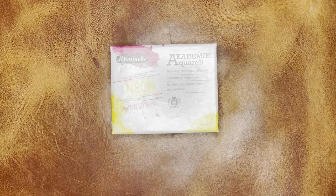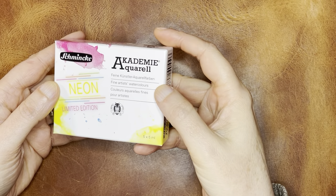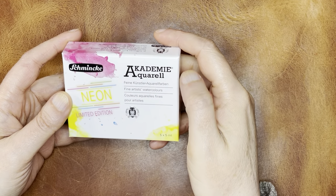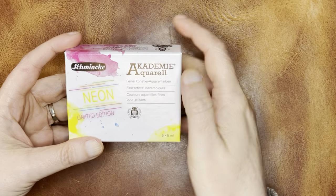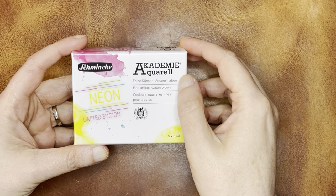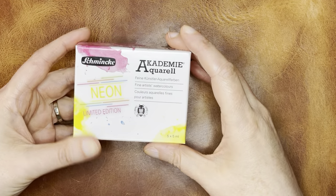Hello again everyone. Today I am here to profile this Schmincke Neon Limited Edition Watercolor Set. This is part of their Academy Aquarelle line, which is more of a student line than their normal Horadam watercolors, which are the professional line.